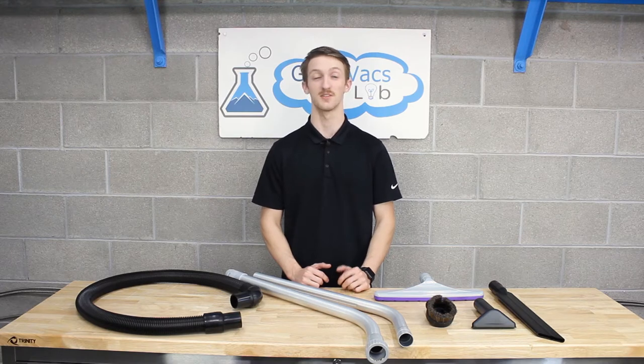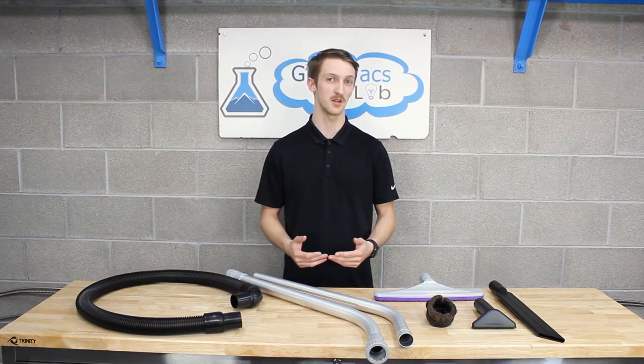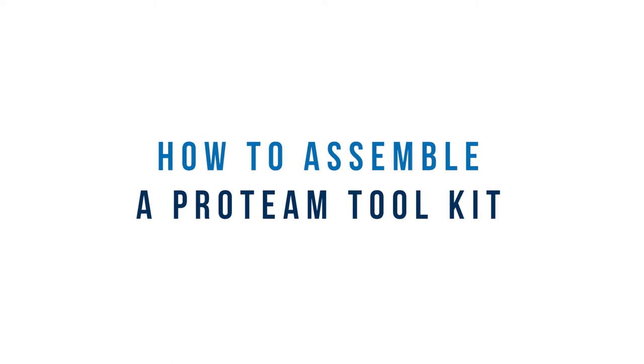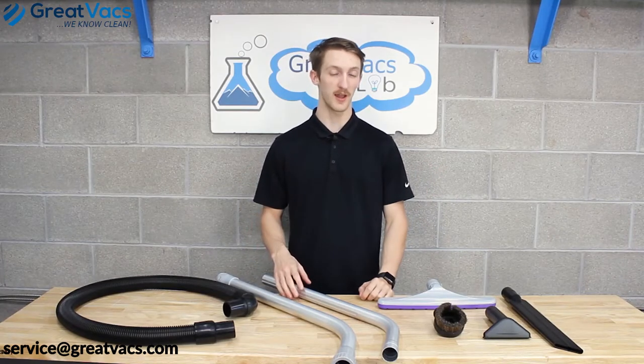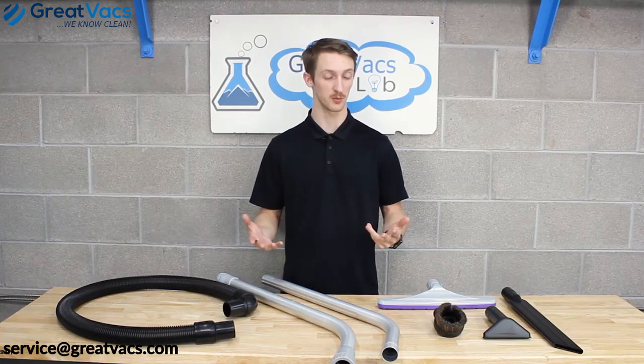In today's video we'll be covering a basic Pro Team toolkit and how to assemble it, so let's get started. What I've got here in front of me is a standard one-and-a-half inch Pro Team toolkit. This toolkit is found in most Pro Teams on the market — other Pro Teams have different toolkits, but this is the most standard one.